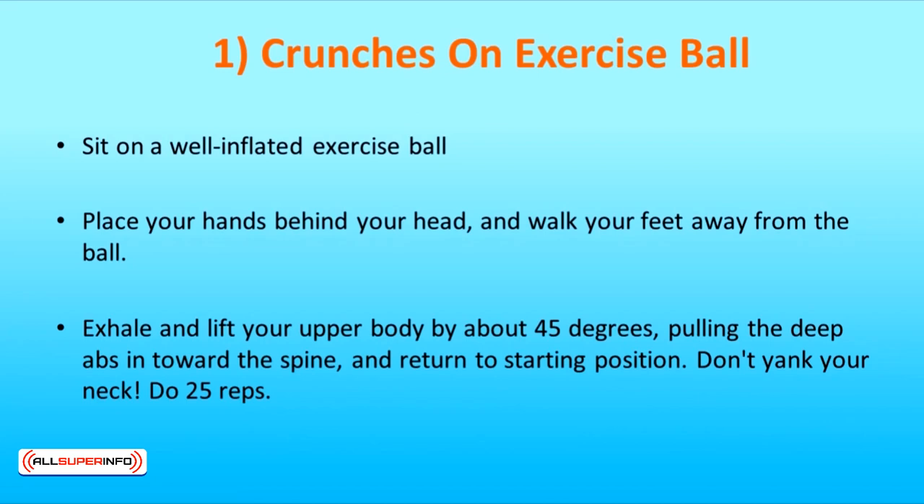Exhale and lift your upper body by about 45 degrees, pulling the deep abs in toward the spine, and return to the starting position. Don't yank your neck and do 25 reps.